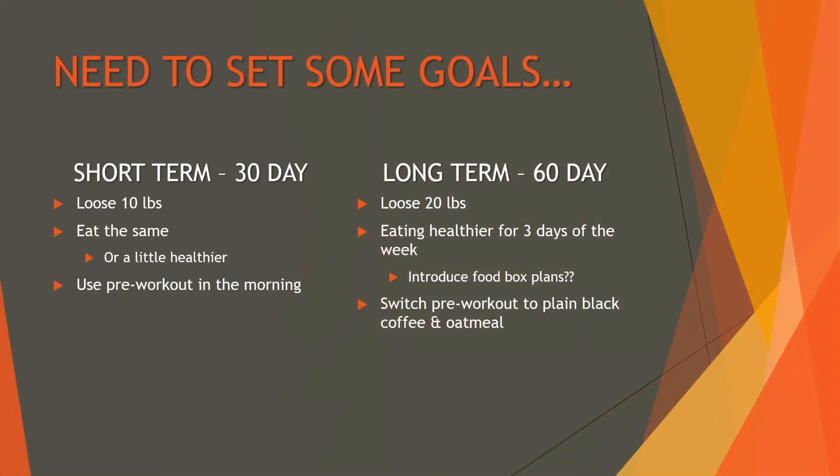I have two different types of goals: a short-term one at 30 days and a long-term one at 60 days, with some micro goals in between on a weekly basis. In 30 days, I hope to lose 10 pounds — going from 240 down to 230. I pretty much want to try and eat the same and not go too crazy right off the bat, since I've tried that before and food gets boring.